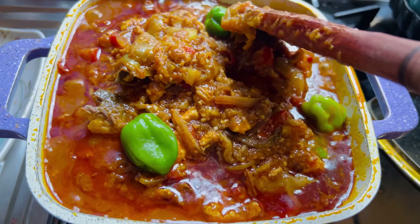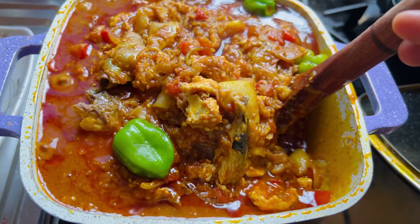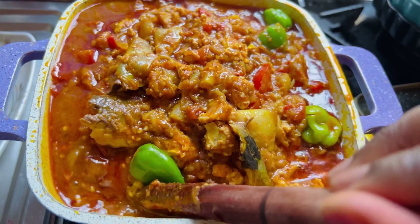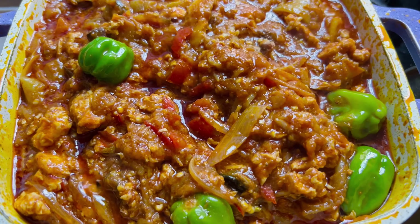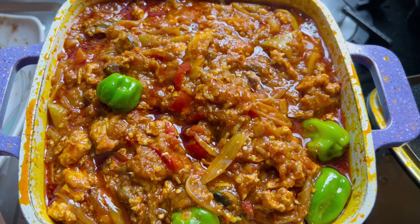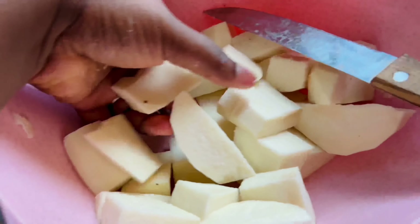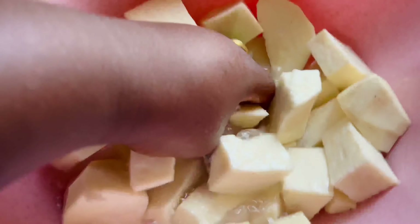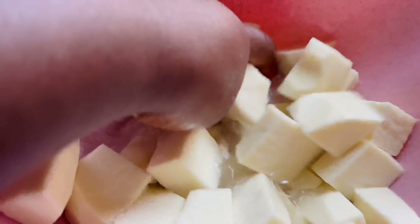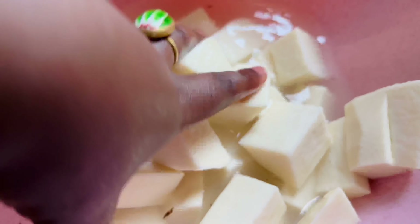Our stew is ready, guys — just look at this luminous and beautiful stew! Now let's go ahead and cook our yam. Cut it nicely into smaller pieces; if it's smaller it cooks easily, and if you take one piece you are just good to go — no need for cutting or biting. This yam is just going to take five minutes and the food is ready.